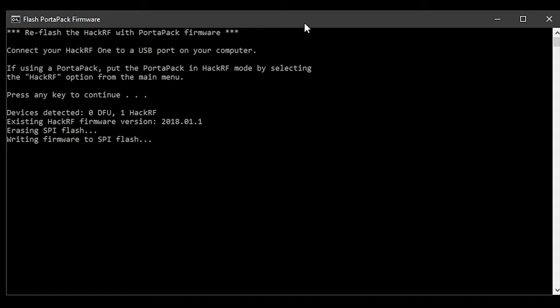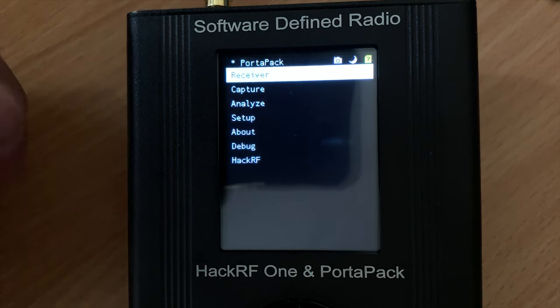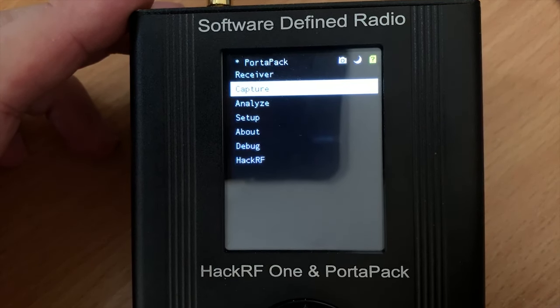Following the prompts on the display, we're now ready to unplug the USB cable and then plug it back in again. At this point the PortaPack should boot into PortaPack mode and the touchscreen should now be displaying a navigation menu. You can now go ahead and close the firmware flashing tool as it's no longer required.